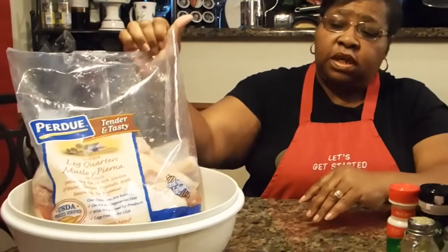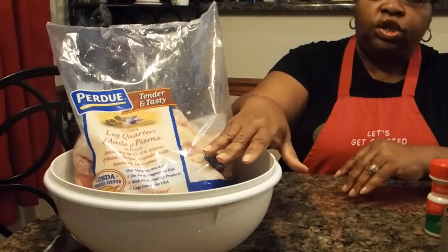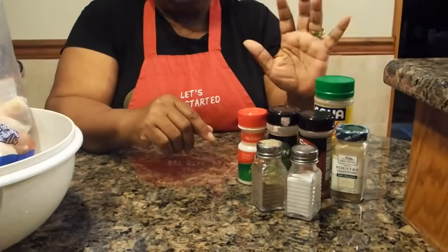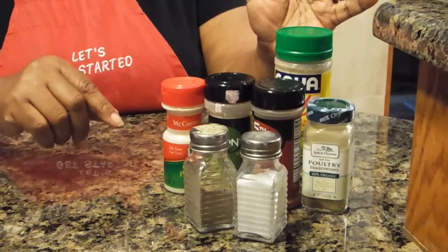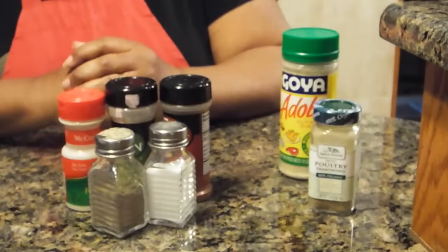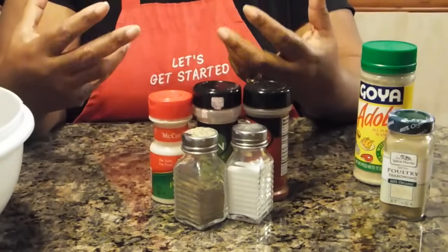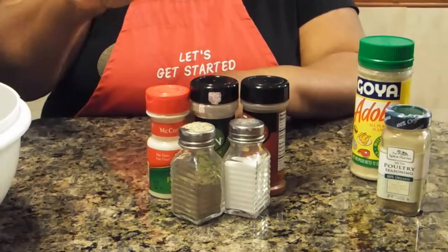You're going to need the chicken legs — I'm using chicken quarters. If you're doing a whole chicken, you would just need your whole chicken or whatever pieces you're going to use. Your seasonings can vary; you don't have to use the same ones I'm using. A lot of times you can get away with just using the basics and that will make your chicken real good. If you want chicken with more flavor, you can get into more seasonings. Here are the basic chicken seasonings you would need when baking.